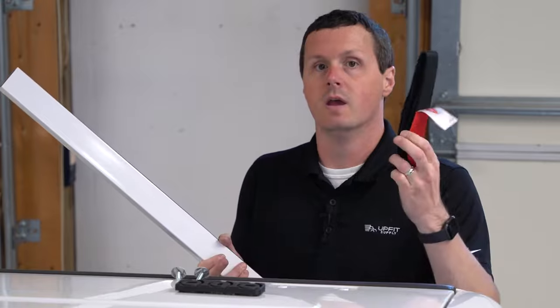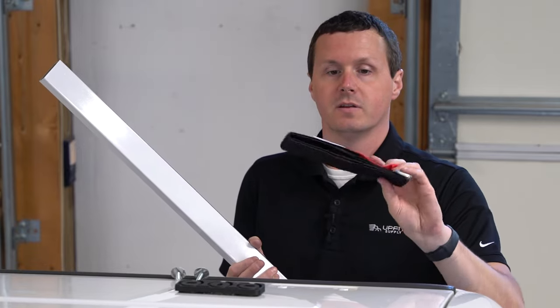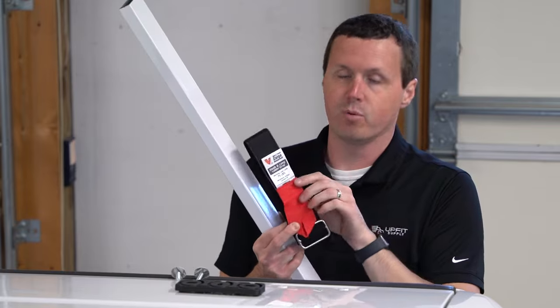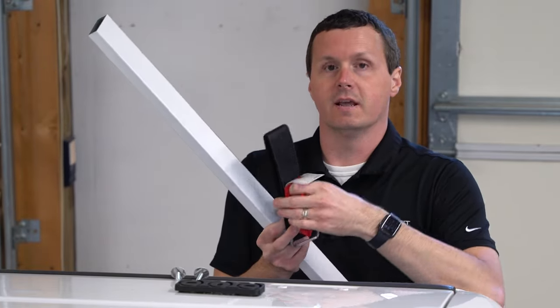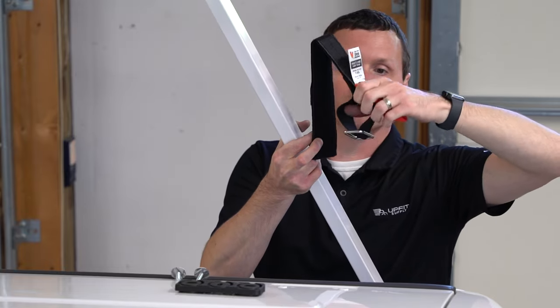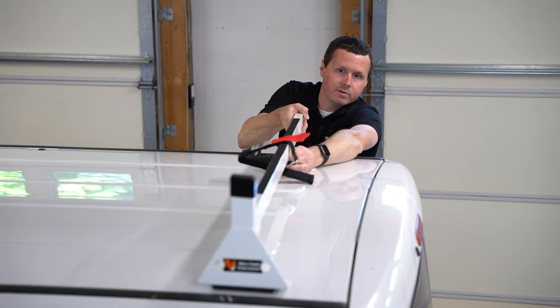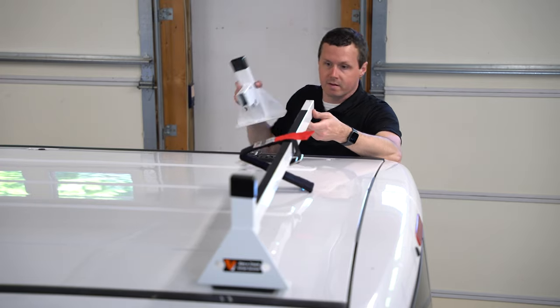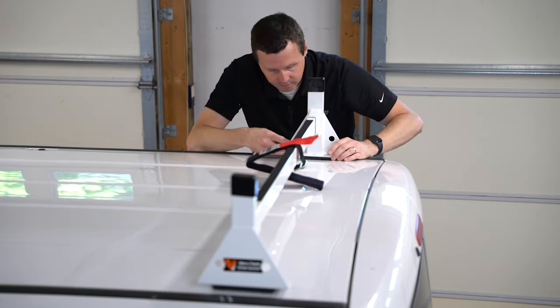On this rear crossbar, one step you want to do before you attach the crossbar to the uprights is get your hook and loop strap. If you want this permanently on the crossbar, you need to put it on before you attach it to the uprights. Directionally, you want the label pointing up and the red strap pointing down, facing towards the rear of the vehicle, so the Velcro works in your favor. Take it so the little metal hook or loop on the bottom goes through the crossbar, then we'll go into the upright on the driver's side with the spacer beneath it.